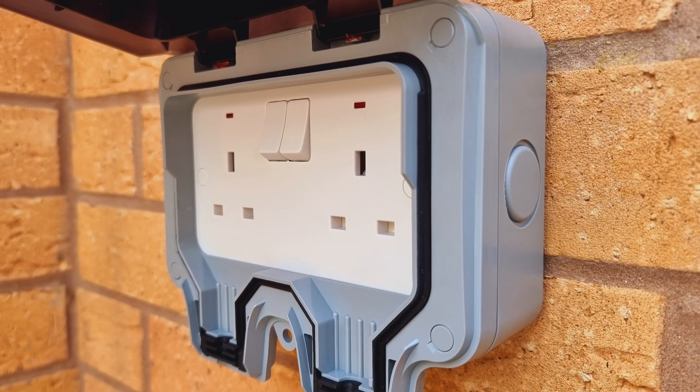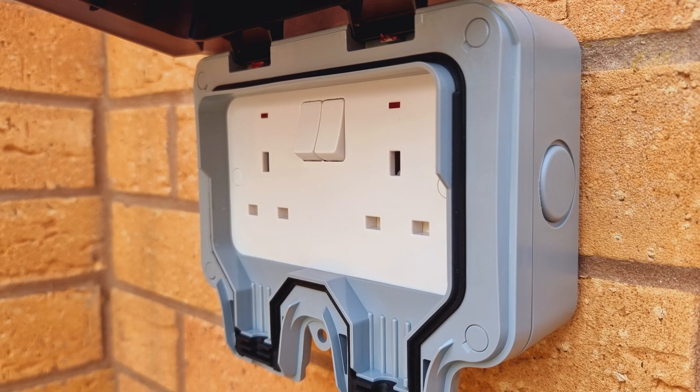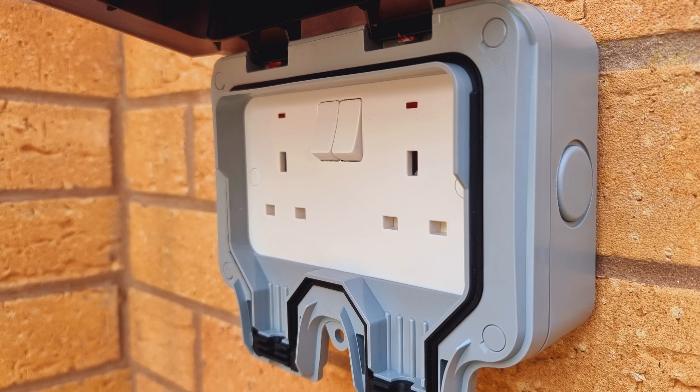Now, before we start whooping with delight at having discovered a life hack, we need to look at the pros and cons of using a 13-amp socket outlet. For the sake of balance, let's discuss the pros first, because there definitely are some. First of all, they're inexpensive, they're easy to install, and actually you may already have a socket outlet in a suitable position that you just need to swap over for an EV-marked one.